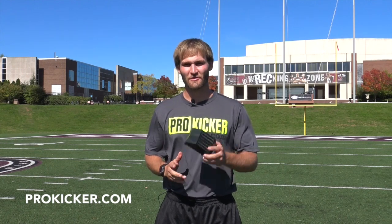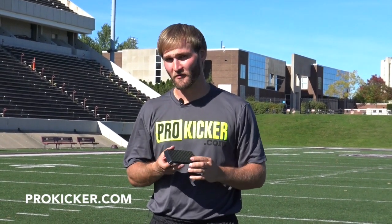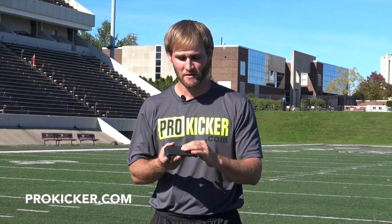Coach Logan O'Connor here, National Camp Coordinator for Ray Guy ProKicker.com Camps, here today to talk to you about some kicking blocks. I'm here to talk to you about ProKicker.com's half-inch field goal and PAT block. This field goal block is great for kickers who have a plant foot that's a little bit further forward and a naturally low strike point.